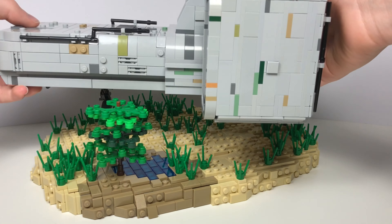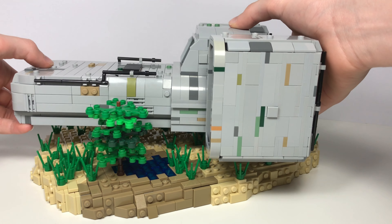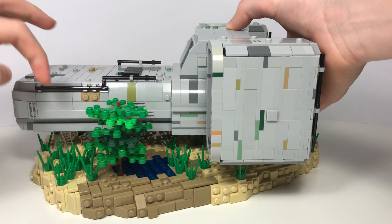Anyway, that was the build. I hope you enjoyed the video because I had so much fun making this, and it was such a cool experience for me to build a LEGO spaceship for the first time. Feel free to leave your thoughts on this build in the comments below. Thank you so much for watching, and I'll see you next time.